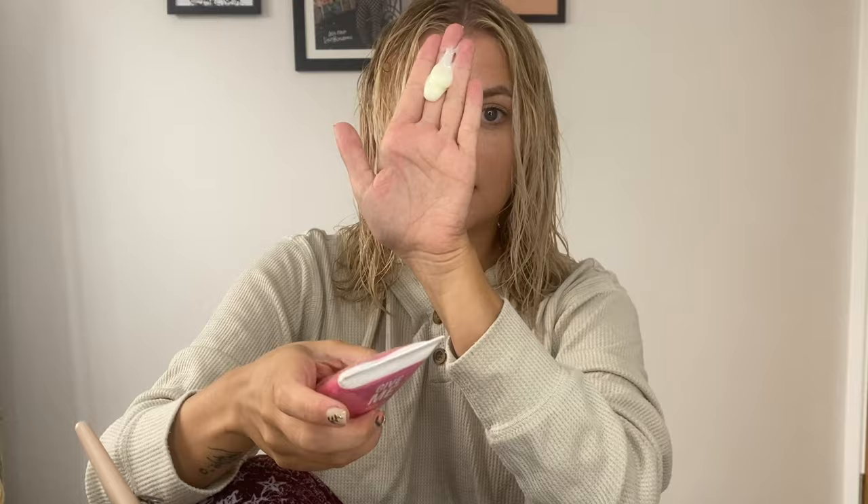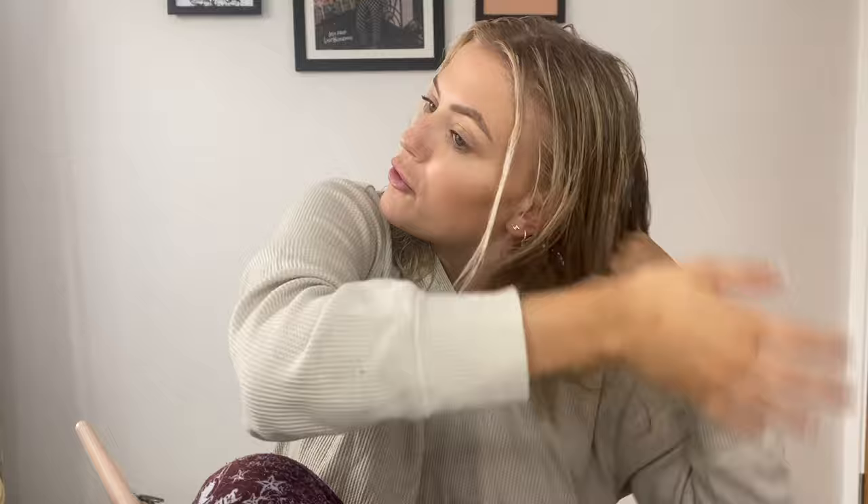I've just got out of the shower and I've towel dried my hair, so now I'm just going to squeeze a bit of the hair mask into my hand and run that from root to tip all over my hair. Then you want to leave the mask on for about 10 to 15 minutes, wash it out, blow dry your hair, and you're done.